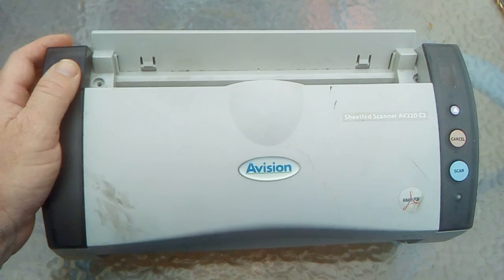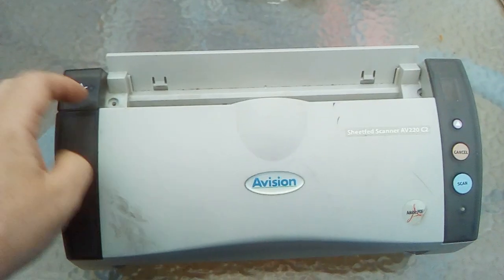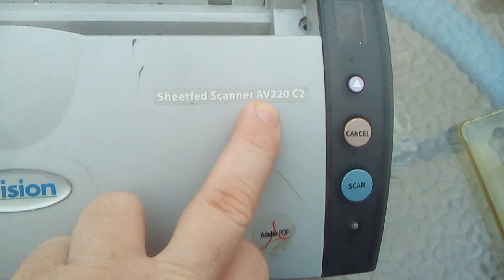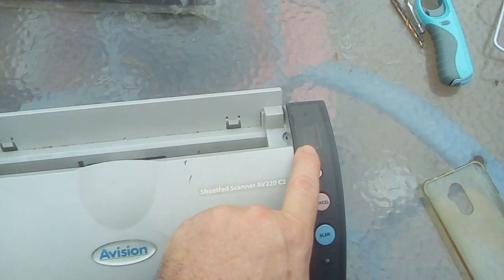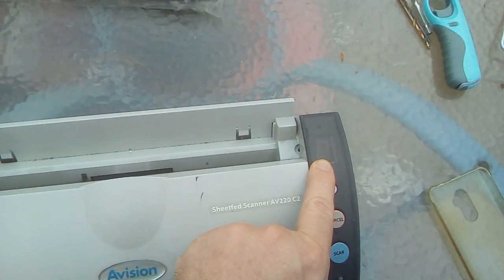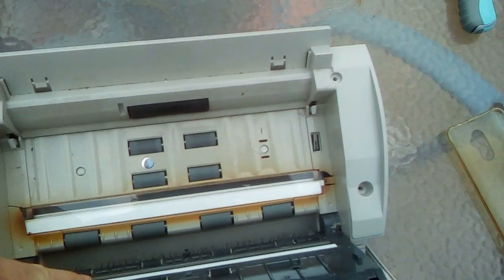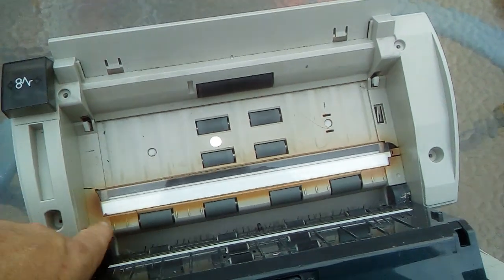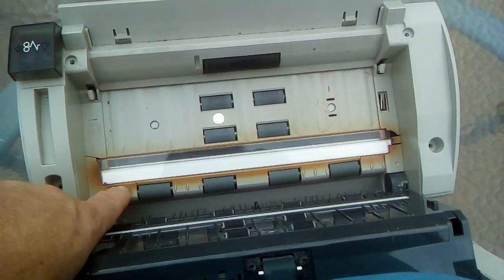I started fixing this Avision scanner and thought I'd make a video to show people how to fix it. It's a pretty common scanner made by a company called Avision. The model is the AV220C2, and the fault these units all get is the page-ready symbol goes dead, the machine doesn't turn on, or the lamp that lights up the document scanning doesn't come on. These lamps run pretty much 24 hours a day, seven days a week, and you end up with big burn marks on the plastic from them.